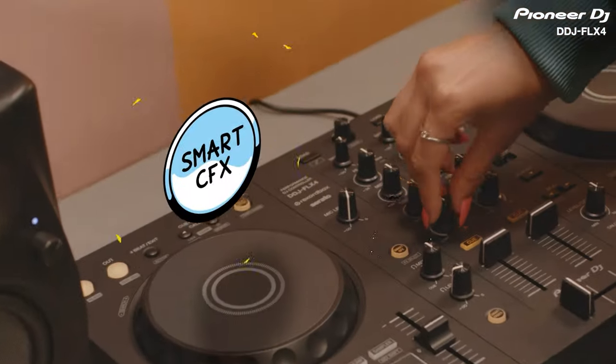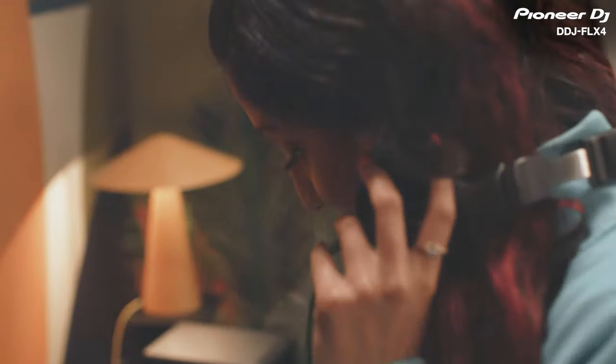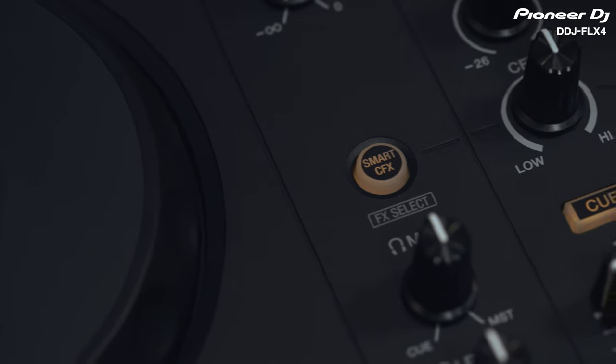In this video, I'm going to show you how to use the Smart CFX on the DDJ Flex 4. This feature enables you to activate built-in presets that use multiple effects and apply them with just one twist of a knob. This will help you craft unique, exciting sets with professional sounding effects and transitions, even if you're just starting out. Let's go!